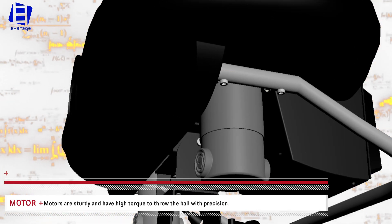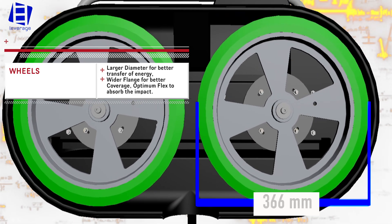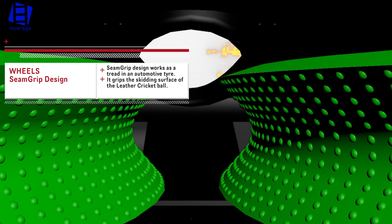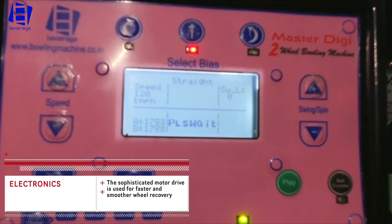Motors are sturdy and have high torque to throw the ball with precision. The Master Digi Bowling Machine wheels have a larger diameter for better transfer of energy and wider flanges for better coverage. The seam grip design of the wheel works as a tread of an automotive tire, gripping the skidding surface of the leather cricket ball. A sophisticated motor drive is used for faster and smoother wheel recovery.